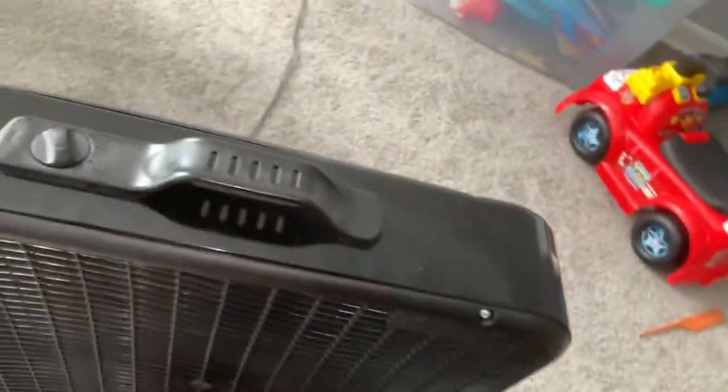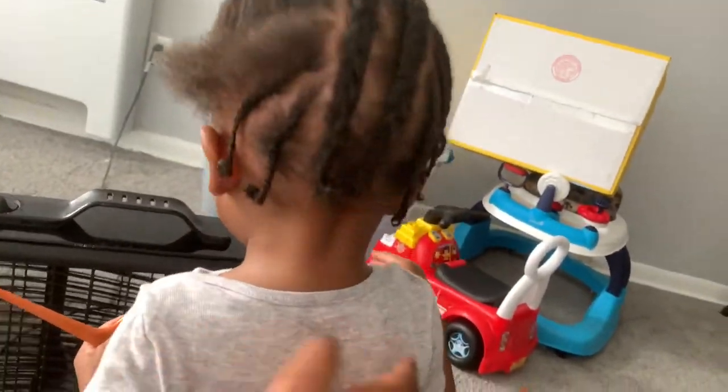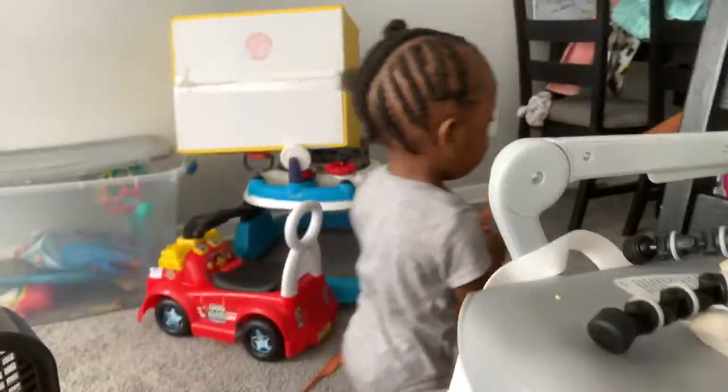Doing this with a moving toddler is a lot of work. I want to show y'all me braiding but he's one and literally has too much energy, so it's hard for me to show y'all. I want to do a tutorial but it's difficult when he won't sit still.